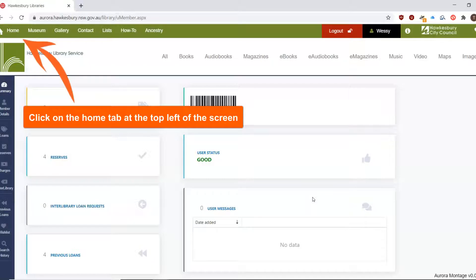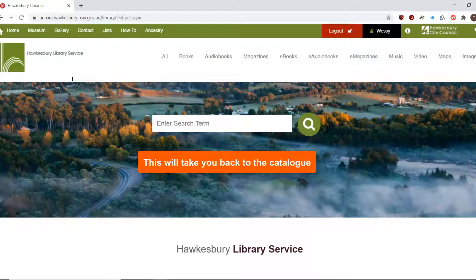Your details will appear on a new page. Click on the Home tab at the top left hand side of the screen. This will take you back to the library catalogue.